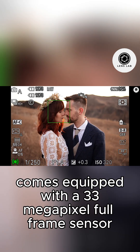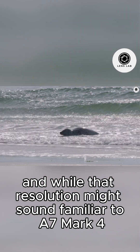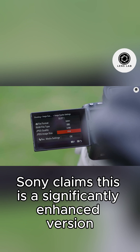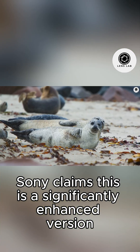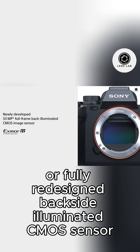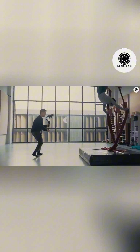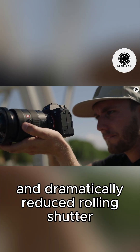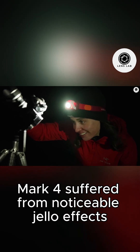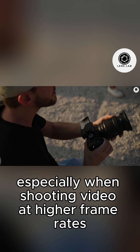The Sony A75 comes equipped with a 33-megapixel full-frame sensor. And while that resolution might sound familiar to A7 Mark IV owners, Sony claims this is a significantly enhanced version. We're looking at either a partially stacked or fully redesigned backside illuminated CMOS sensor that promises faster readout speeds and dramatically reduced rolling shutter. This is crucial, because the A7 Mark IV suffered from noticeable jello effects during fast panning shots, especially when shooting video at higher frame rates.